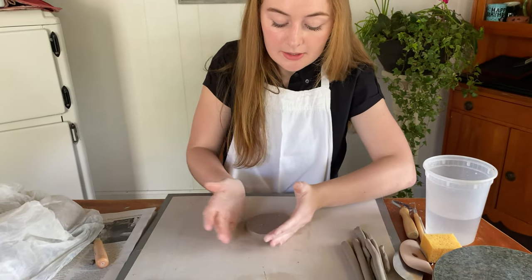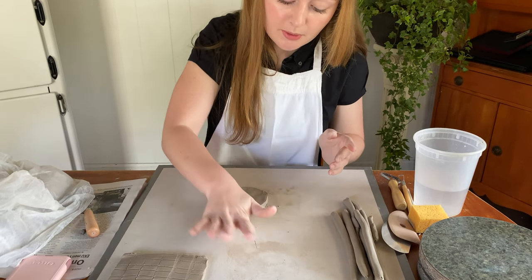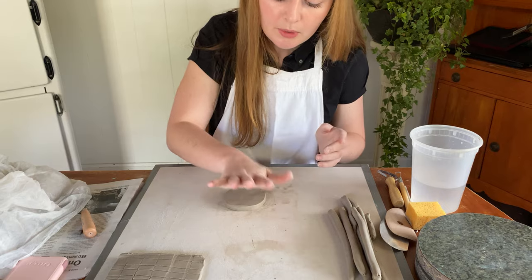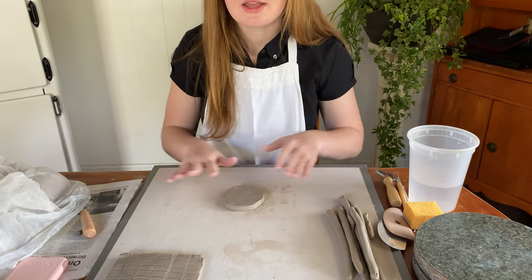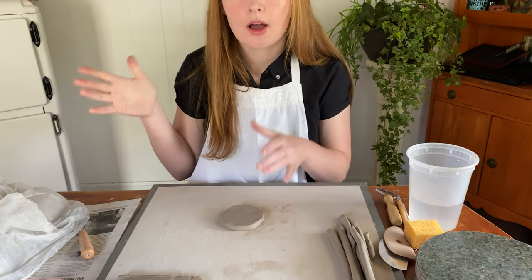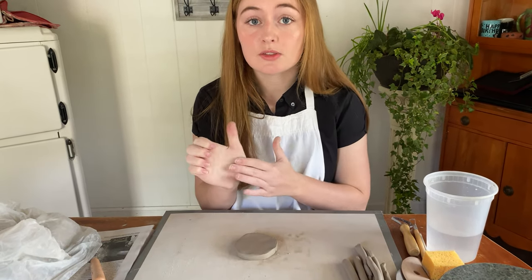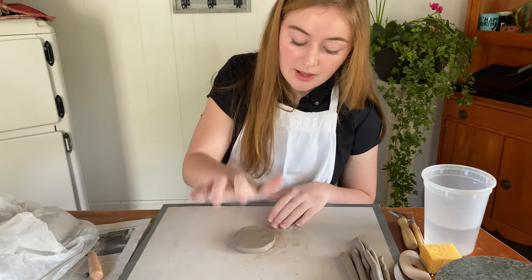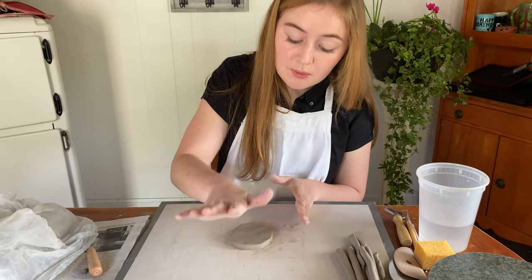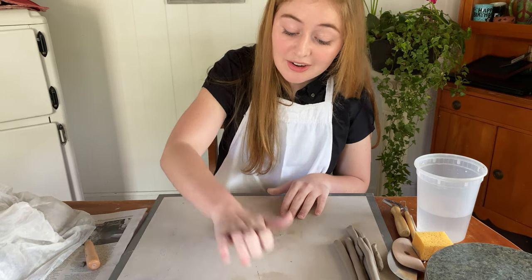Here is my little circle. You can always hit it on the side to make it more round, flip it over, and still pound it. When your students cut out the base of their cup — if it hasn't been a pre-pounded slab and they just cut it off the hump of clay — you want to make sure they use the thick part of their hand and hit it down. If not, the clay will get air pockets, and those air pockets will expand when firing and explode.